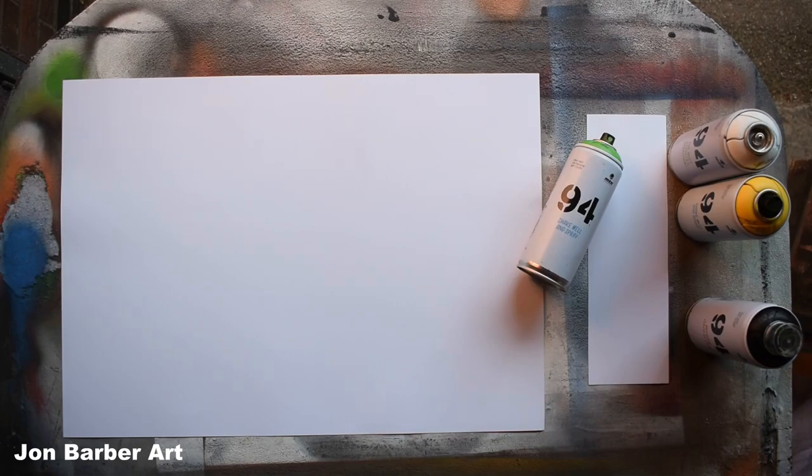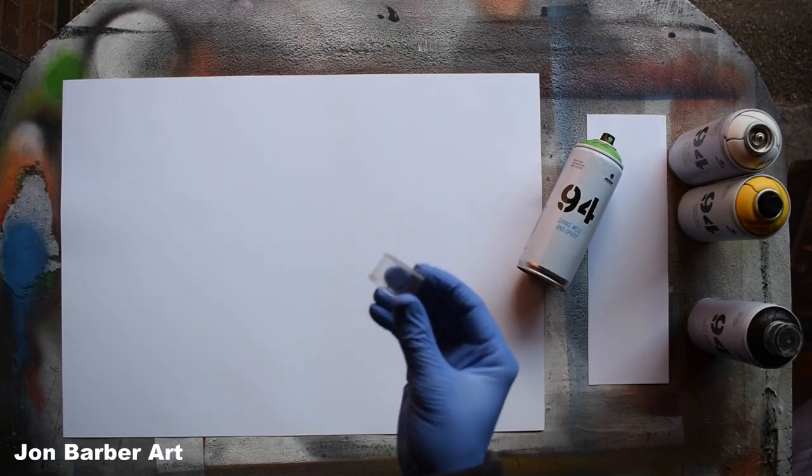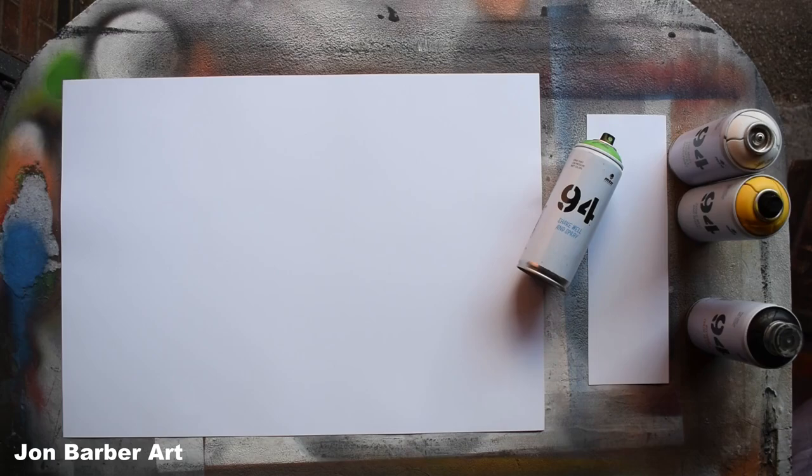The first thing I'm going to do is a cap test to see how the cap sprays. I'll be using the stock cap that comes with the cans, which is a standard skinny stock cap, and I'll be doing the cap test on a four-inch wide piece of glossy card. Before you use the cans, make sure you give them a good shake for at least two minutes each.